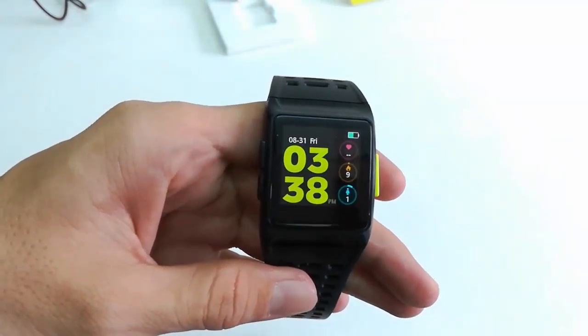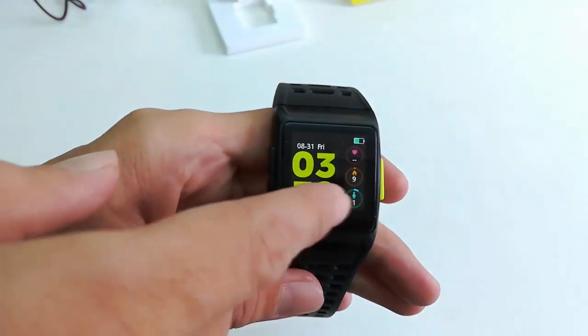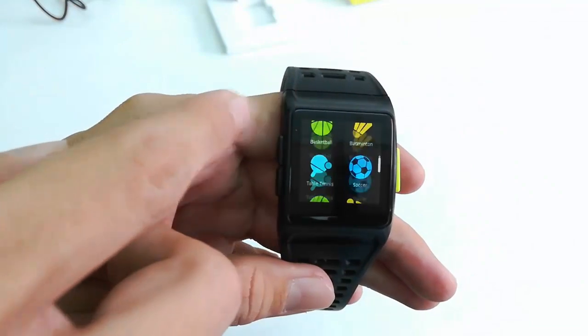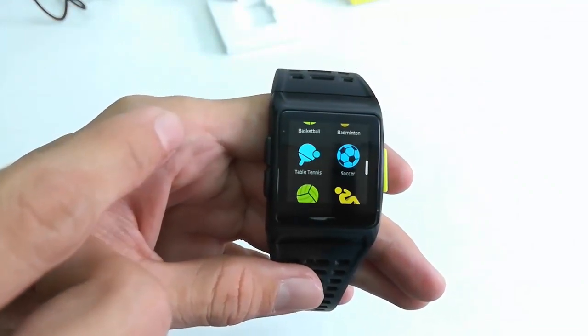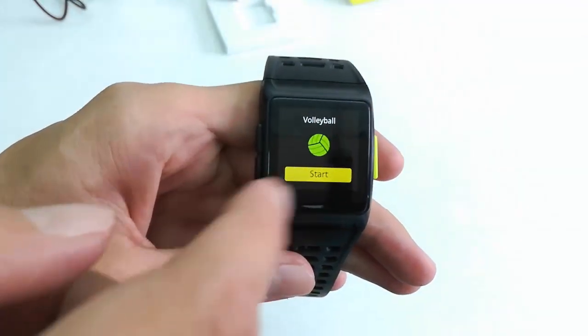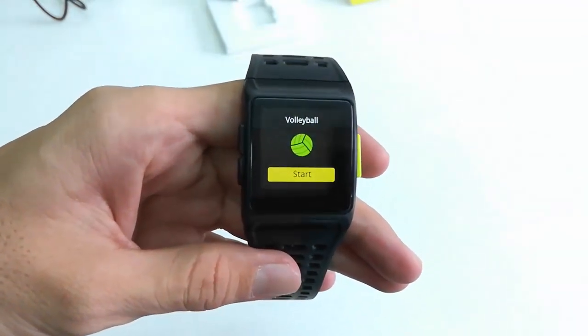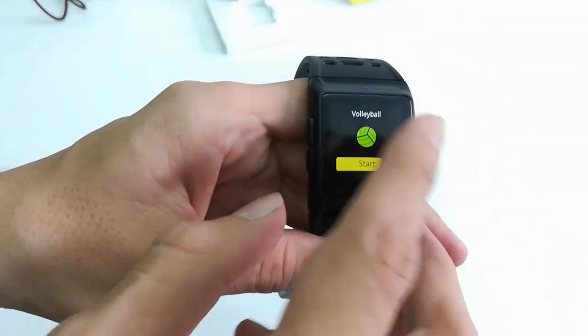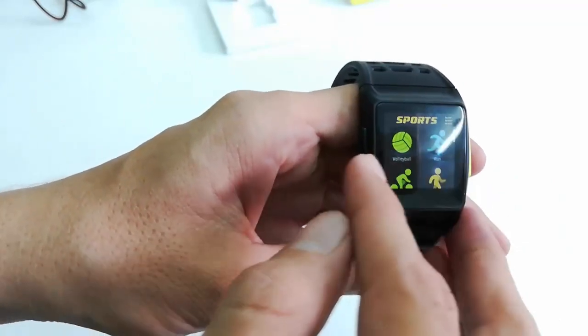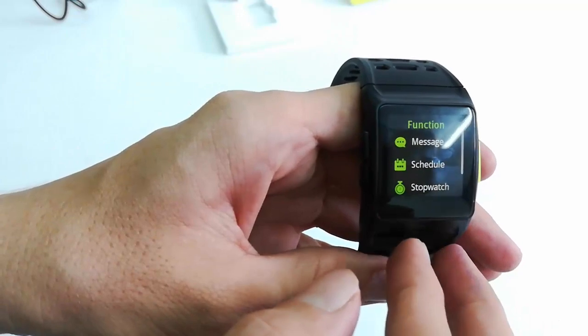This is the home screen of the smartwatch. When you slide left you get all the sports activities — it has almost all sports activities, like volleyball and soccer. Just tap on one and tap on Start and you are good to go.